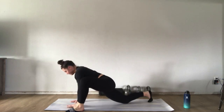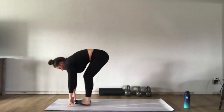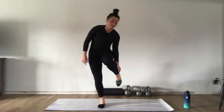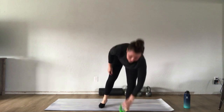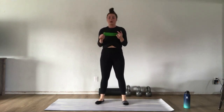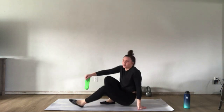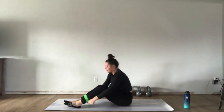Once you finish your last one, step back to plank and walk your feet to your hands, standing up nice and slow. Next, we're going to do our lateral band walks. Go ahead and grab whatever band you want — remember, we are warming up, so feel free to grab a lighter band. Take a seat to put your band on so we don't risk falling over or tripping.